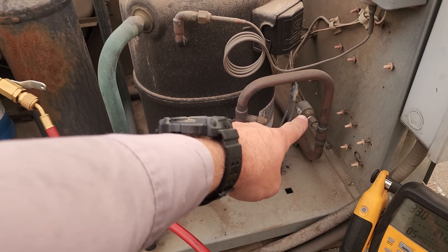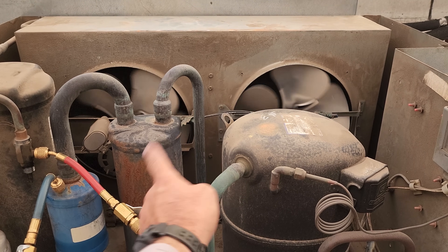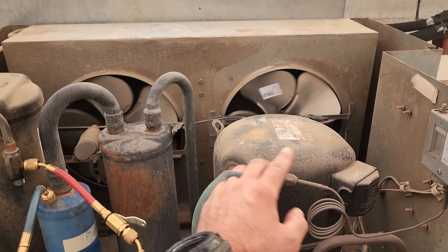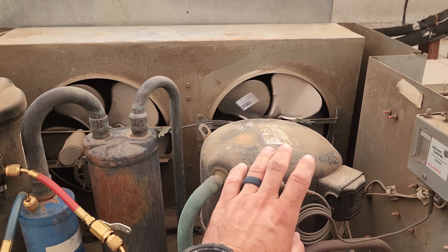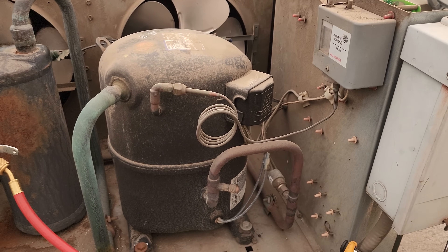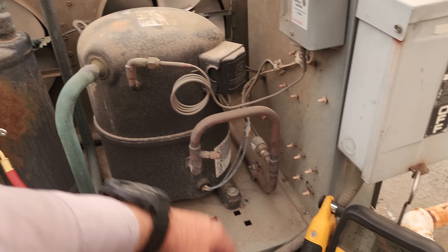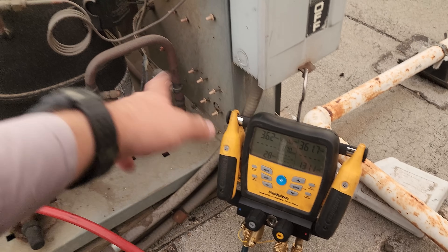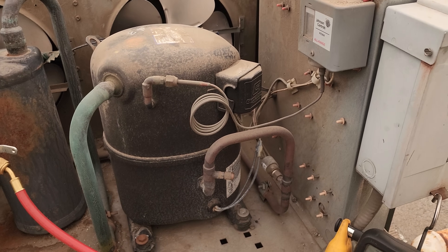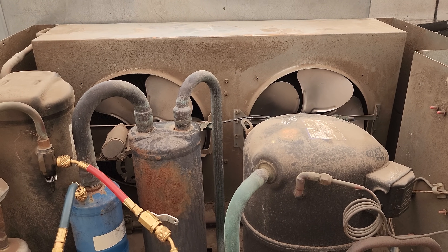We're going to need to change that pressure control. But what I'm going to do for now is clean the condenser and test the current on the condenser fan motors. I'm not going to change the pressure control tonight because if I clean it sparkly clean with coil cleaner, we'll make it through the night, and then I can come back tomorrow and put in a new high pressure control. We need to wash the condenser because it needs a differential before you can reset it anyways.